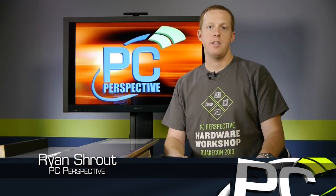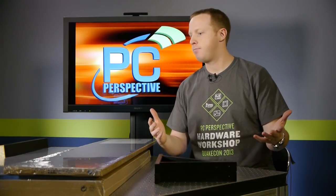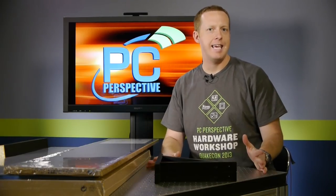Hey everyone, welcome to PC Perspective. Today we have a unique video for you. It's more of a builder's guide, like an IKEA hack.